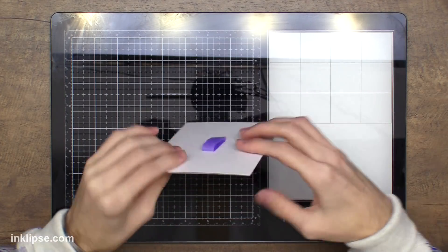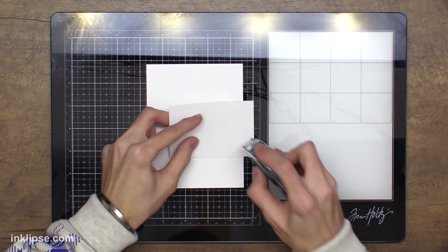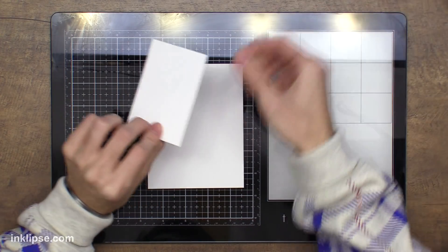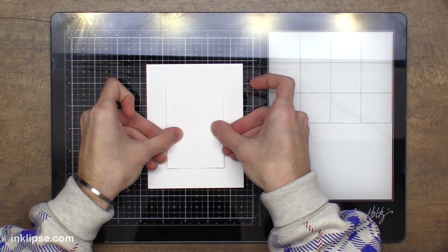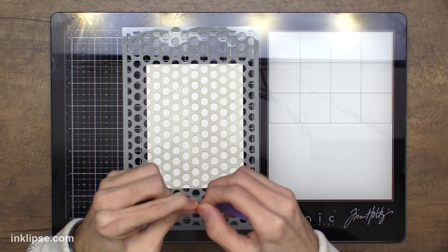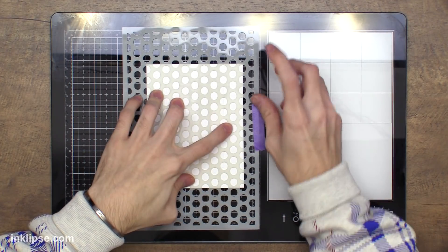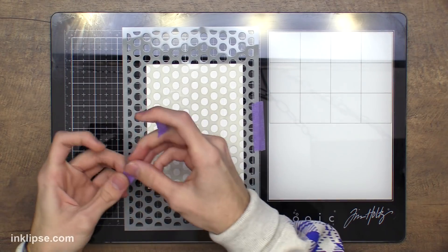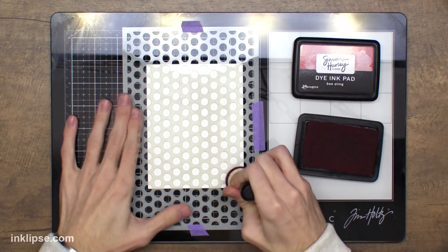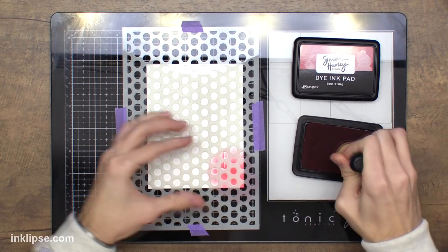I'm going to start out by taping down my sheet of cardstock onto my Tim Holtz little media mat here, and then one trick that I learned when doing backgrounds is it's really cool to add another little rectangle or oval on top of it with just some removable adhesive — I'll show you why in just a little bit later after we're done creating the background. So here I'm taping down just a little dotted stencil. I wanted something pretty simple for this background and this is just a fun little Dino Wakeley stencil. And now here I'm going to go in with some of my inks and I'm going to do some ink blending.